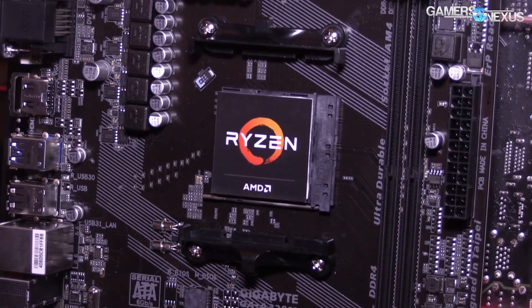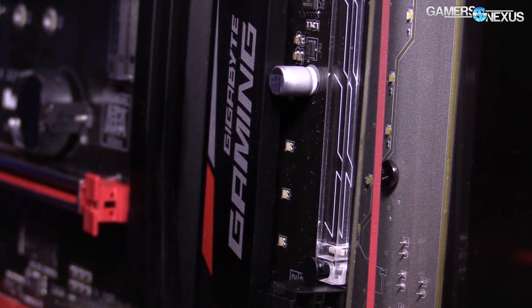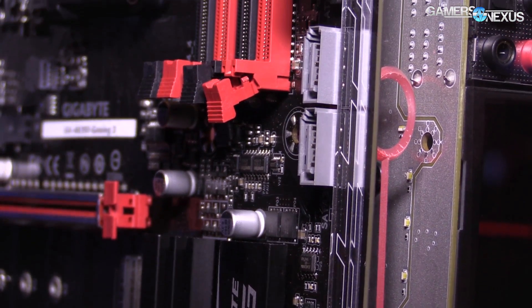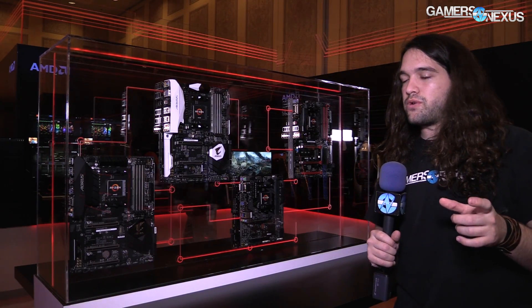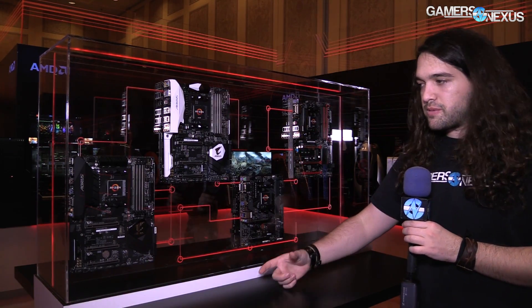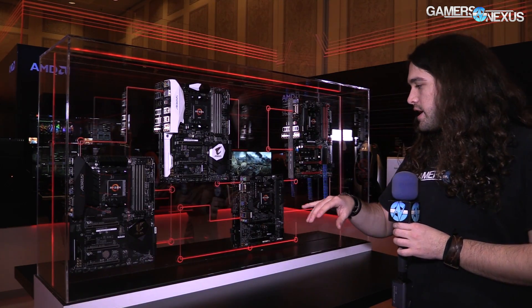As far as heatsink and cooler support, this is something important to note. Even though it's a different socket, there are more pins in AM4 — something like 1331 pins, whereas AM3+ was 900 something. The socket is physically larger, which does mean some changes to coolers, but there's supposed to be support for that. Cooling manufacturers are in communication with AMD and are supposed to be making at least adapters or mounting brackets for future CPUs if not current ones.